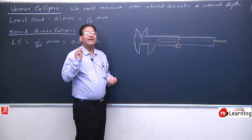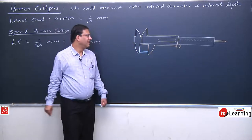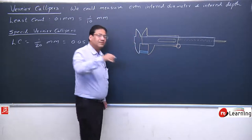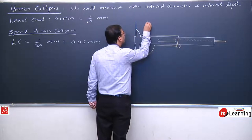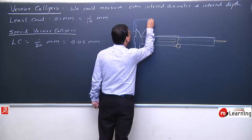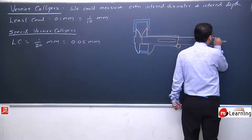If we need to measure the length of an object, we place that object between the lower jaws. If we need to measure internal diameter, we place the object between the upper jaws — like this, we can measure internal diameter.